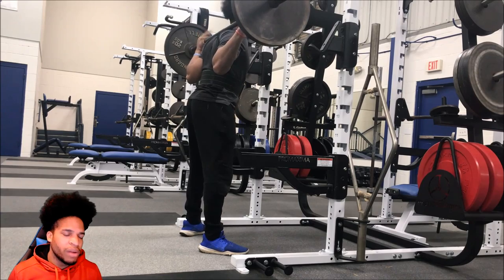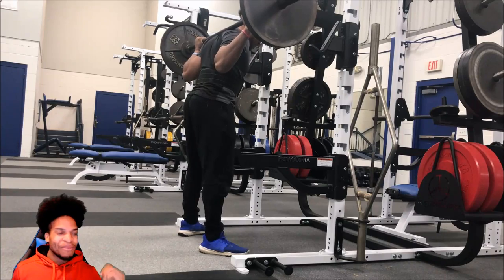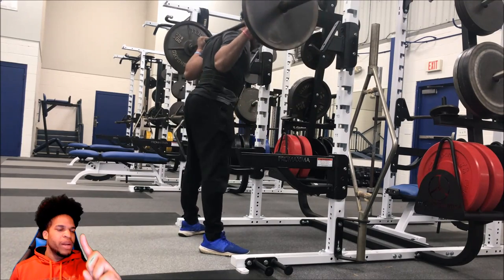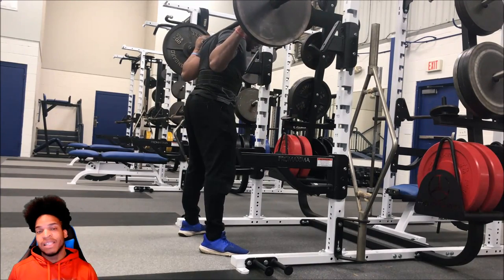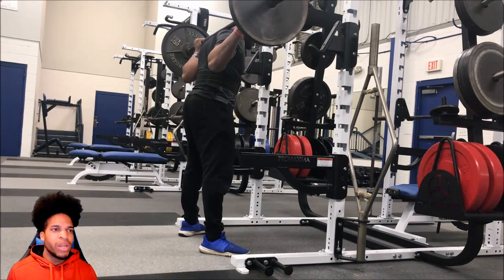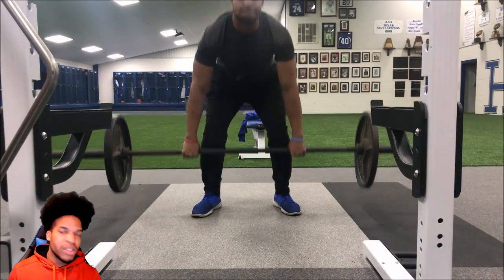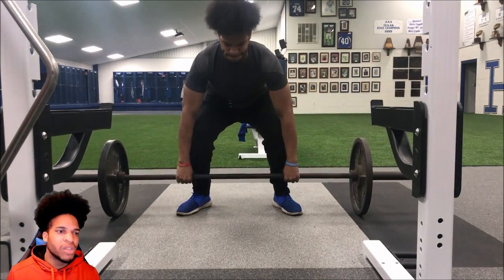Then I'm going back down to 135, just using that to stretch out. I'm really noticing — it's bothering me — when I'm going down and coming up, I'm coming up in a way that's causing me to raise up on those heels. Shoes play a part in that; it's hard to push into the floor the way you need to. Also, stretch your ankles — the ankle flexibility has a lot to do with that as well.